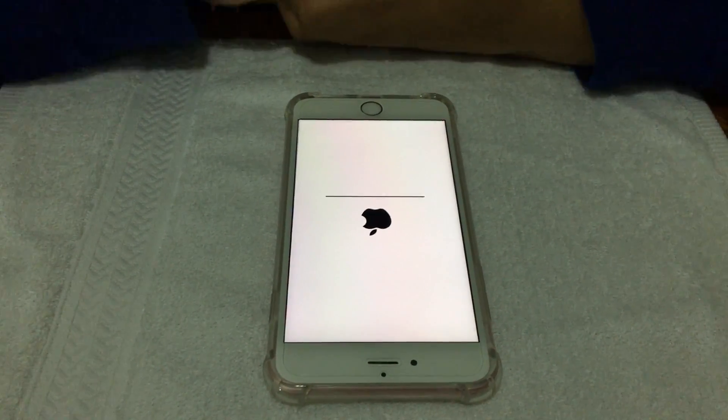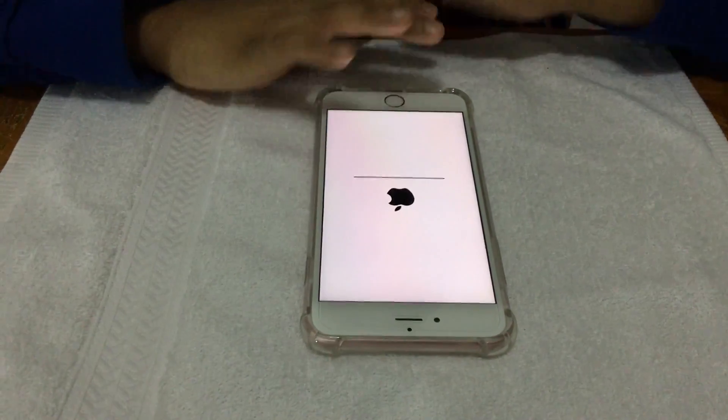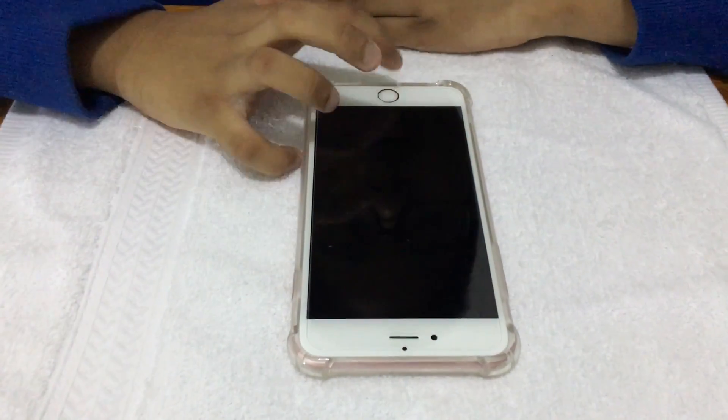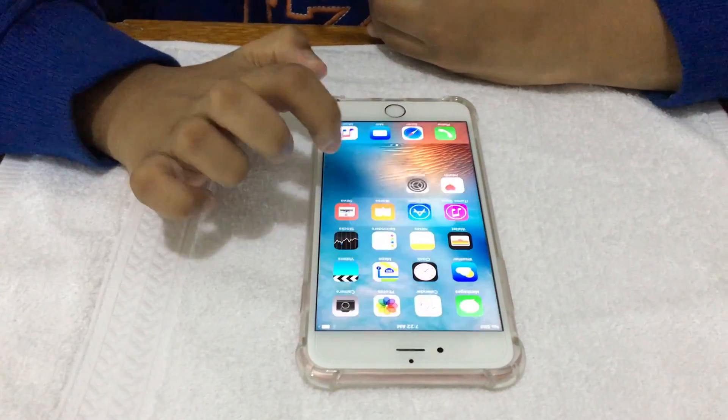That's finished, now it's all black. It's all black and now we have to wait a few minutes. Now it's reset — look, it's reset already.